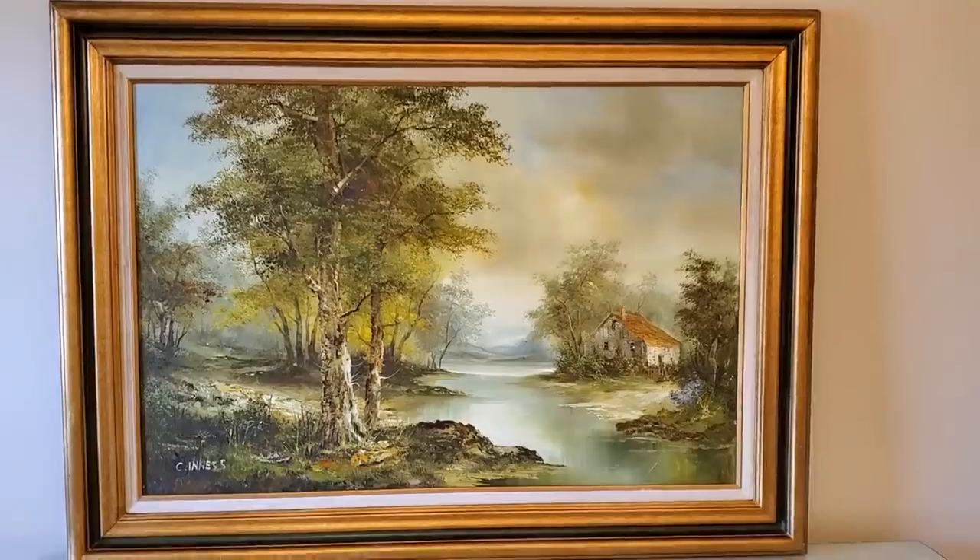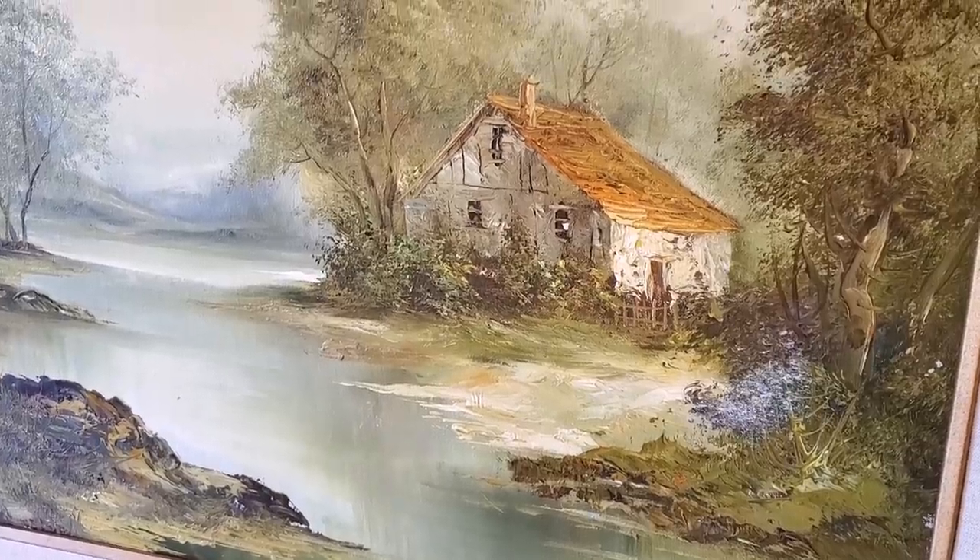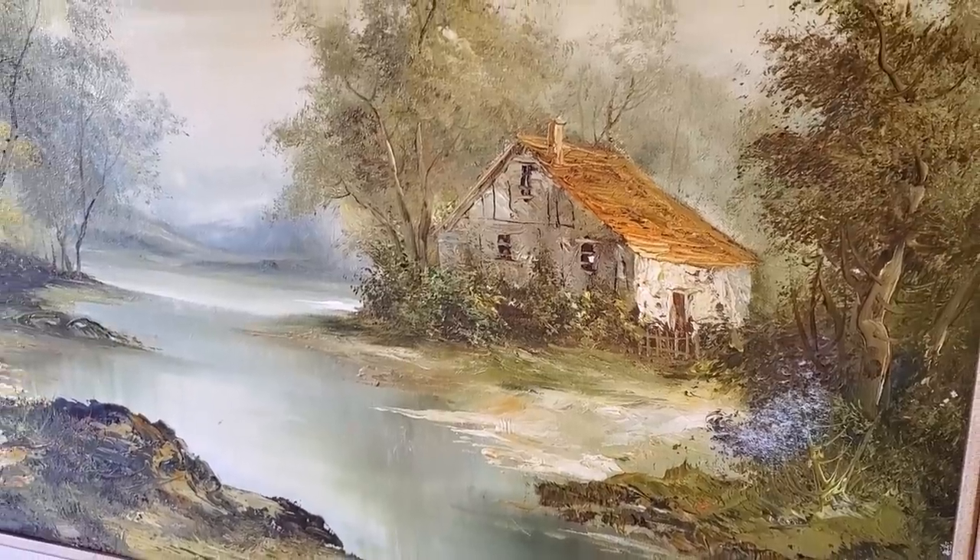I hope you enjoy this thrift store makeover and I really hope that you like this new paint tutorial technique I'm about to share. I love all of the colors in this beautiful painting — they are soft and natural yet still somewhat vibrant.